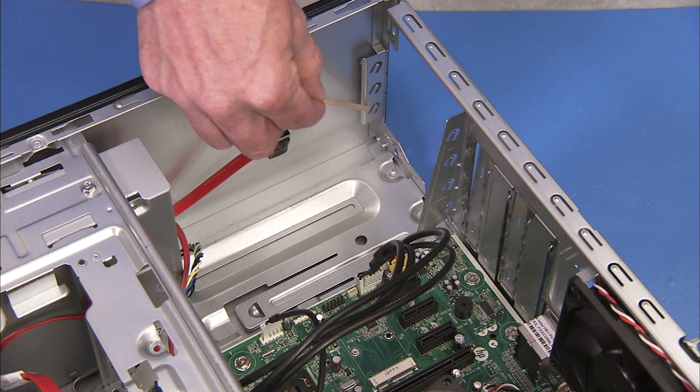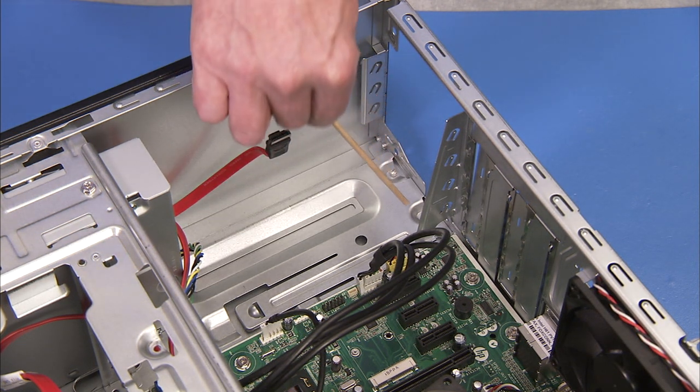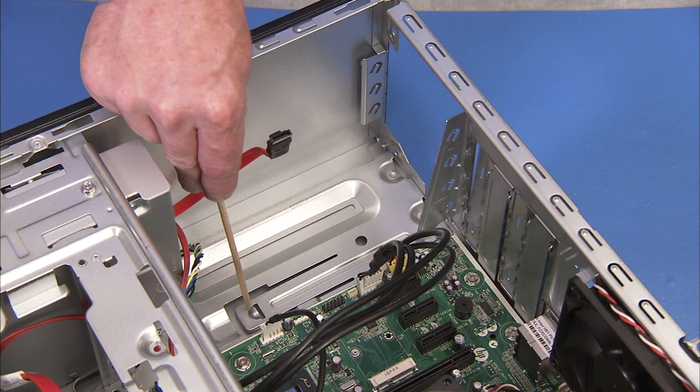There are guides inside the PC that indicate the position of the power supply. There is also a latch inside the PC that helps secure the power supply to the PC.